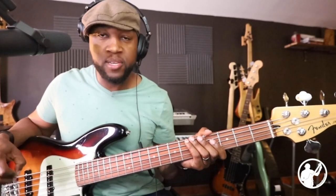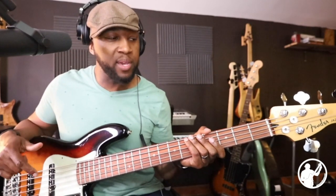Alright, so the Fender Player Plus Jazz Bass — I've been asked by several people to check out this bass.